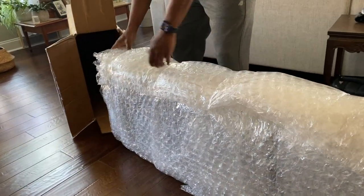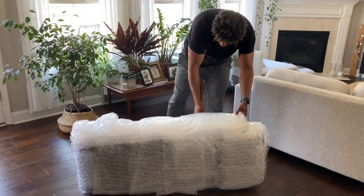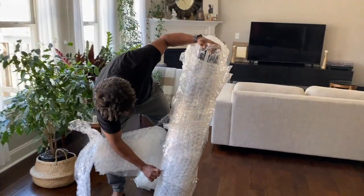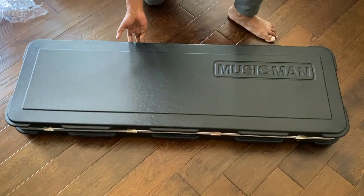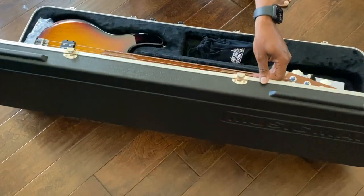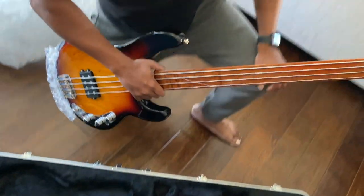He did not play around. He wrapped it. Ta-da-da-dum, ta-dum. Oh my. Holy smokes.